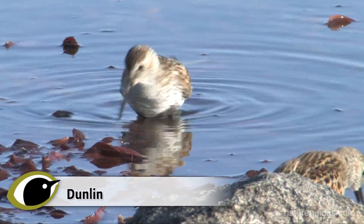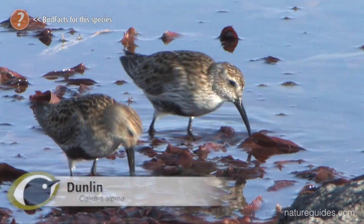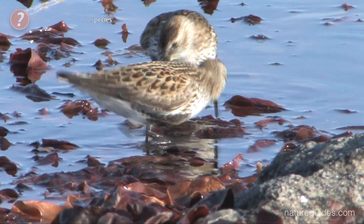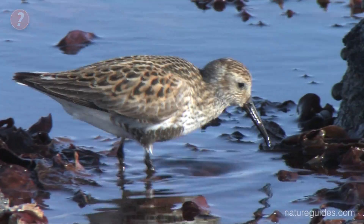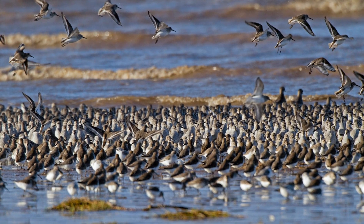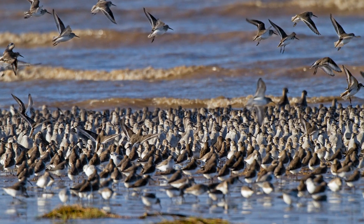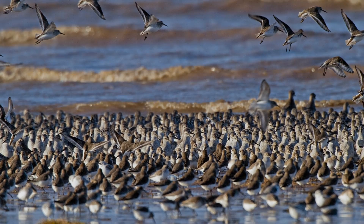In a previous workshop we looked at separating two common small waders, Dunlin and Knot. As mentioned then, Dunlin is an extremely common and widespread small wader and it should be used as the yardstick when considering other similar wader species. Here we are going to look at another two species which are often confused with Dunlin: Curlew Sandpiper and Sanderling.